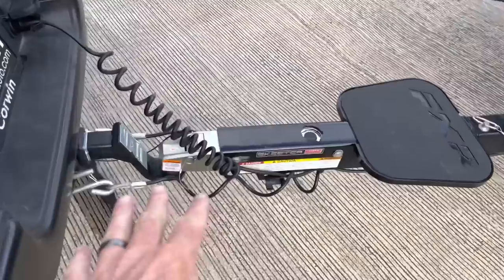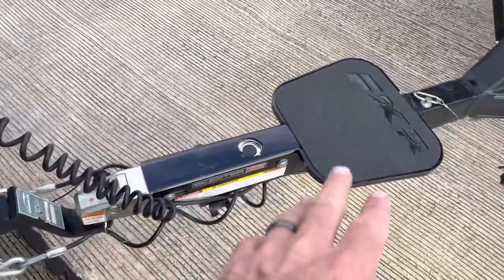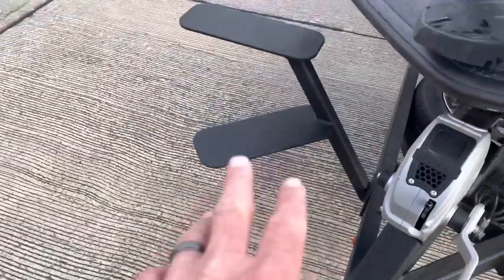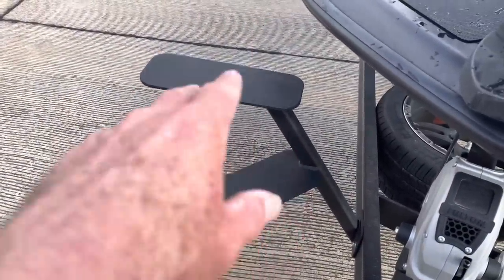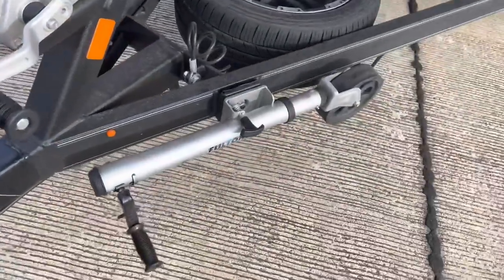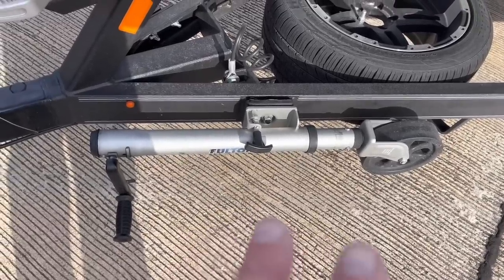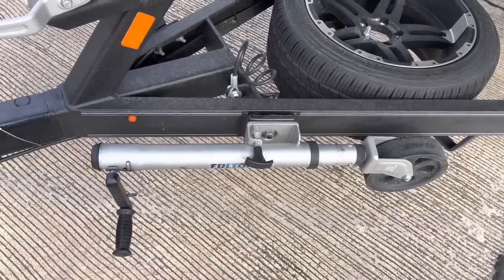The hitch setup here is nice, clean, and neat — very easy to use, very efficient, I love that. The step here is super handy when launching the boat; you don't get your feet wet. The step-ups — you can actually step up into the boat without getting your feet wet. Great winch on here too. The wheel is an upgrade — it's a different system, super smooth. You don't have to put a lot of pressure on it to get the boat up, so I really like that.